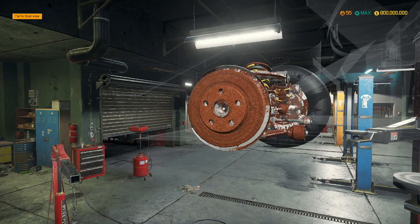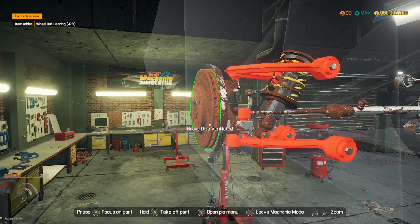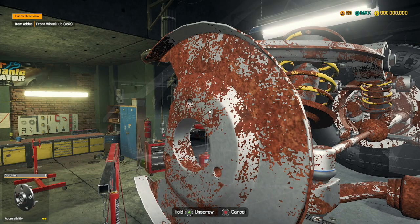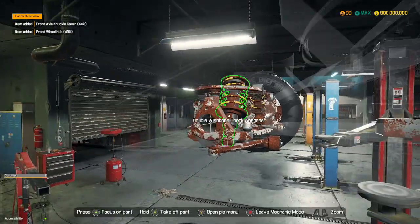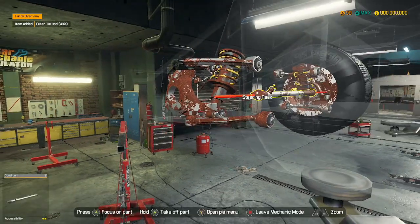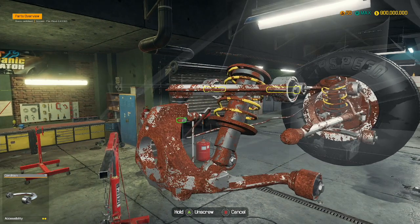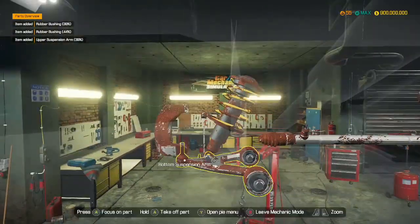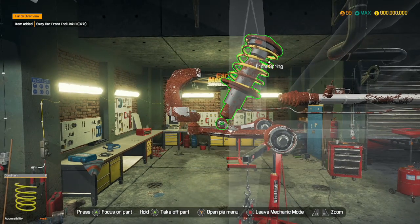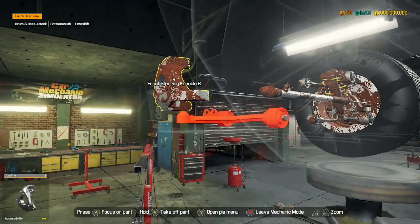Wheel bearings — come on, out you come. Yeah, these are both double wishbones, which is good because that makes it less of a hassle for me. Outer tie rods, inner tie rods — you guys know the drill. Interesting, so this car has a front sway bar but not any rear sway bars.